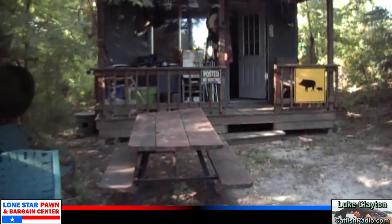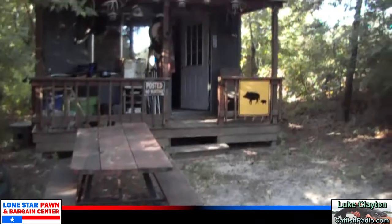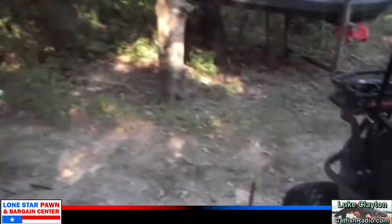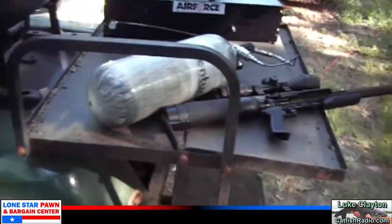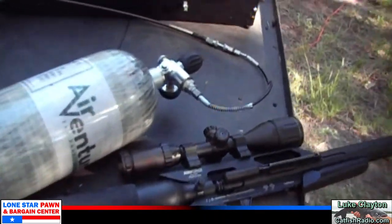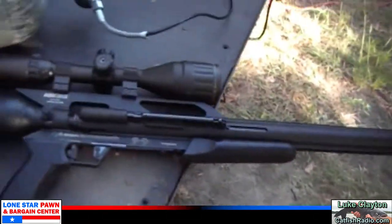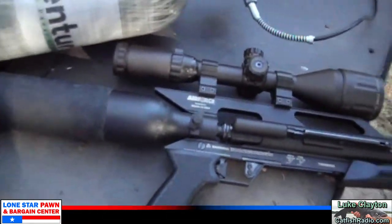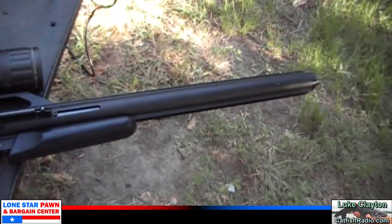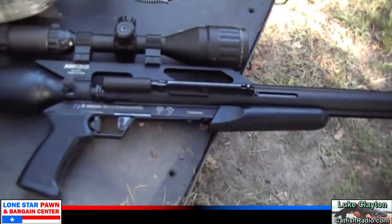Hi folks, it's your old buddy Luke Clayton. What do you say we take a little break from our show and let me give you a little tutorial on hunting with big bore air guns. This is a Texan .45 caliber — I've killed a lot of game with this one right here. This is the carbine version; they also make a longer barrel, but it's an awesome big bore PCP air gun.